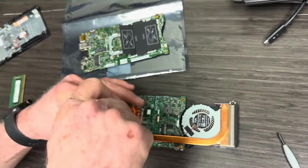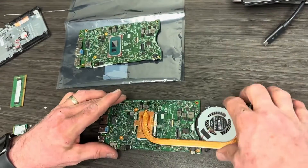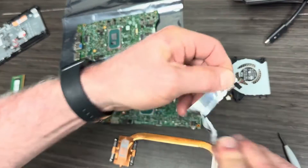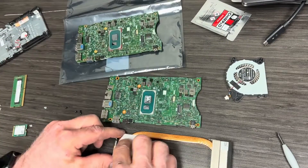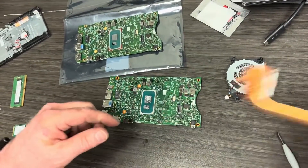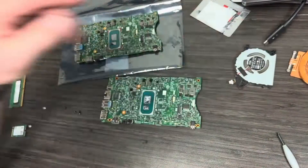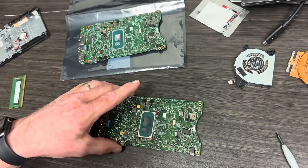Now we expose the four screws and take them out to release the heat sink assembly. After we get those out, we're going to take an alcohol wipe and clean off the thermal grease from the heat sink. You don't need to worry about cleaning the old processor since that one's going back to the vendor. Now I'm going to swap and start working on my new motherboard.